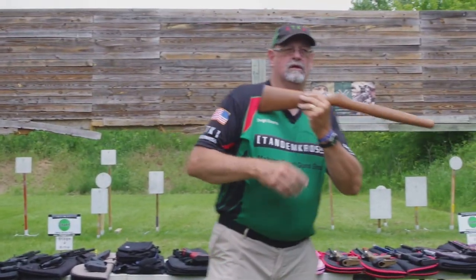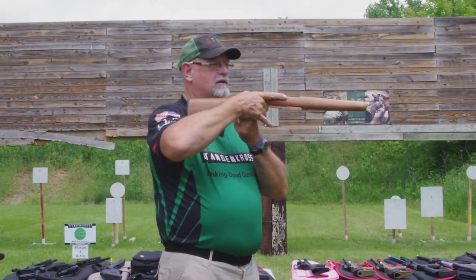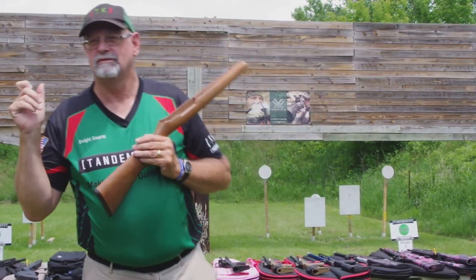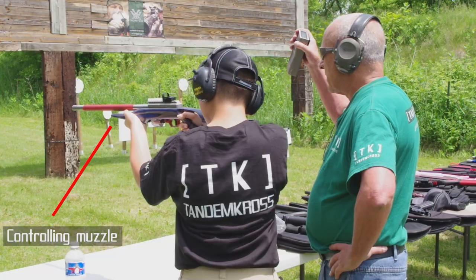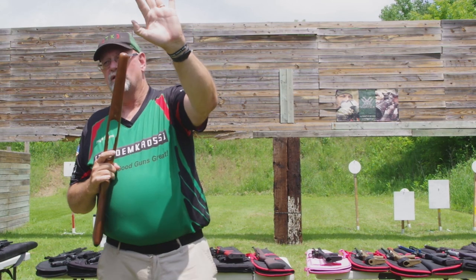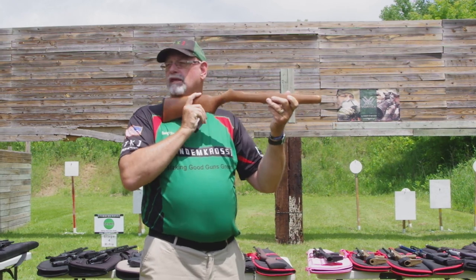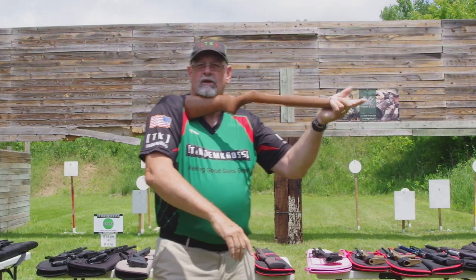Your shooting hand — pretty much all its job is to pull the trigger. Your support hand is the one that actually controls it. This hand pulls the gun back into the shoulder. If we see somebody and as they're firing the gun is moving around back here on their shoulder, it's because they're not pulling it back in and holding it in.